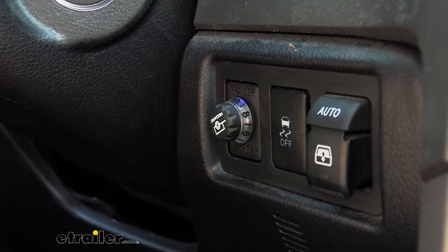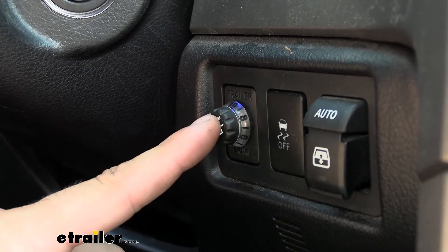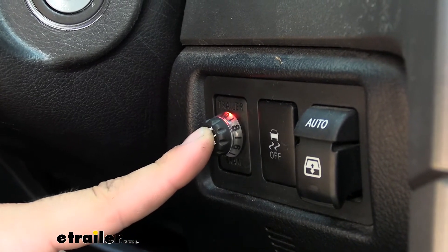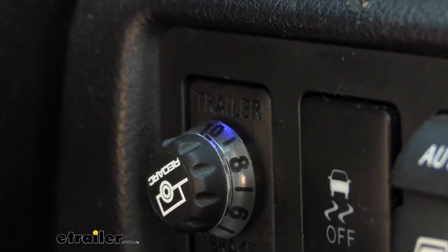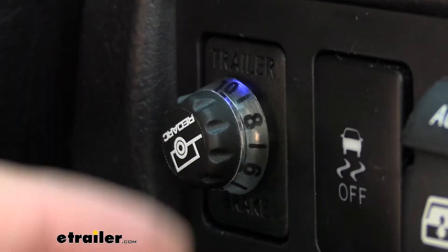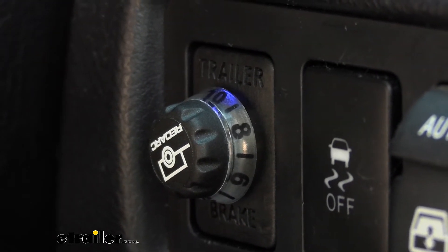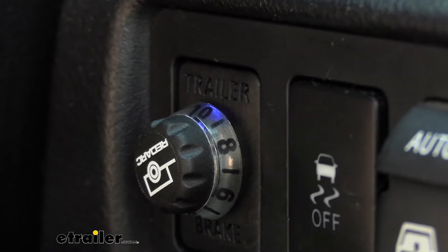As with any electric brake controller, we do have a manual override feature, done by simply clicking this button here. You'll see the LED light turn red — that lets us know we're manually applying the brakes on our trailer. Something you will notice with this brake controller is there are actually a few different color LEDs that shine through the control knob, and each of those has a specific meaning. There's a nice little diagram in your instructions that you can look over so you know what each color code represents.